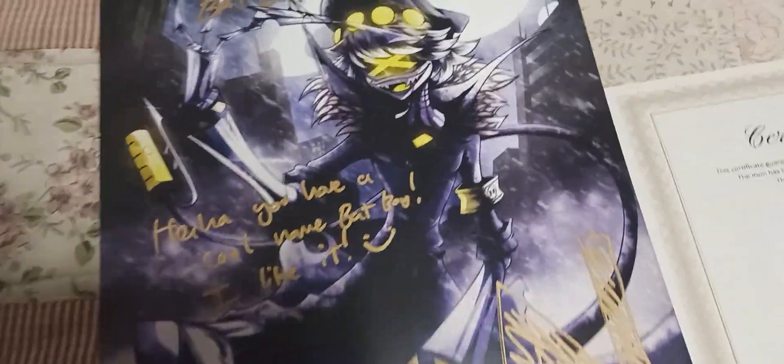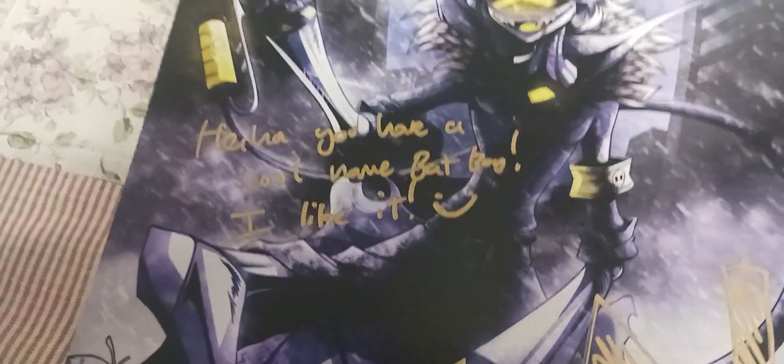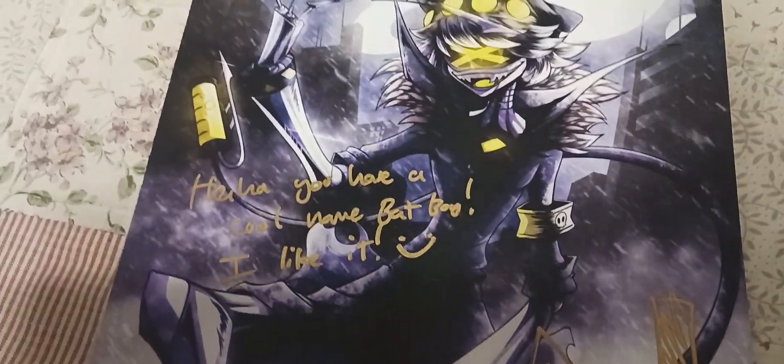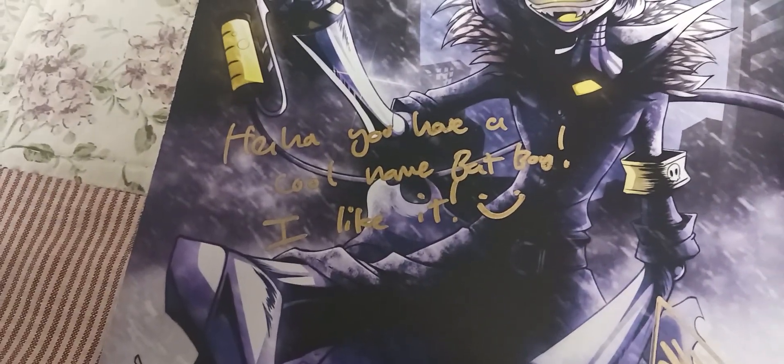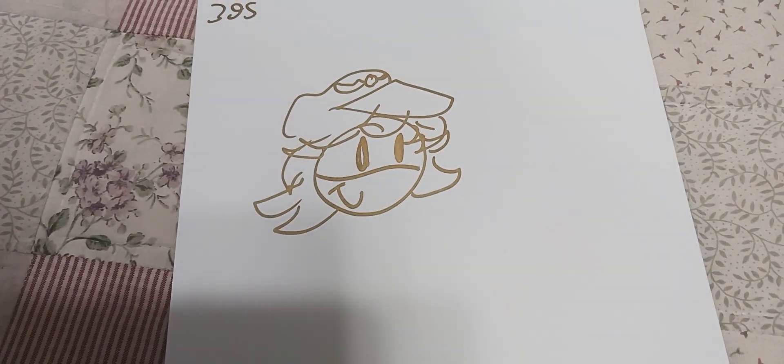It even has a certificate of authenticity — that is so cool! Let's get a closer look at this picture of the cinnamon bun. This is what the N Streamily looks like out of the package. The certificate says 'To Batboy, Batboy, Batboy.' When I ordered this I added a special message, and N said 'Haha, you have a cool name, Batboy — I like it!' Here's the signature of N and Michael Kovac, and on the other side there's a cute doodle of N.